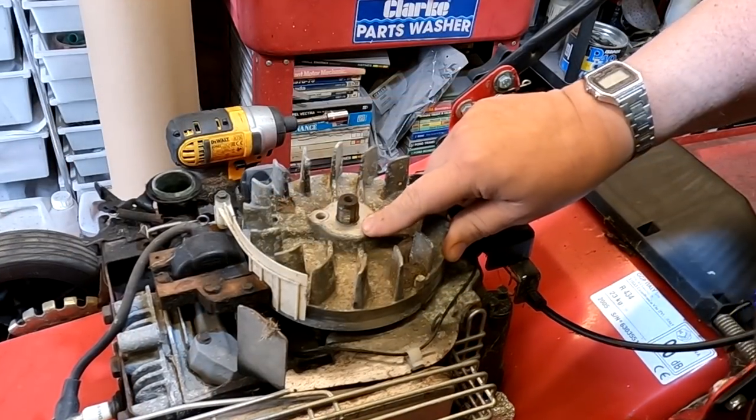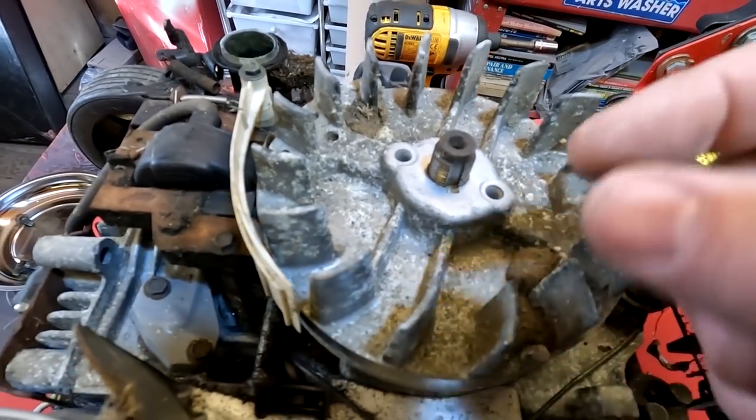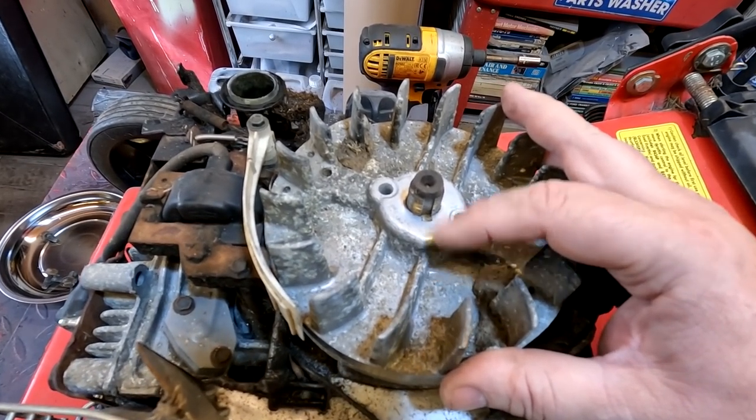Well, the key doesn't seem to have moved. There's a little woodruff key in there and it seems to be in line. I'm going to remove it anyway just so that we can have a look at the flywheel and make sure it is okay — it might be damaged further down. We don't know, but it looks to be in order. That's normally the reason that your lawnmower pulls back and kicks back out of your hand.